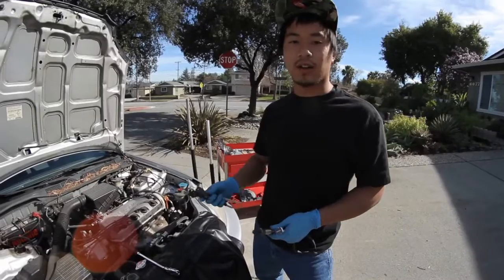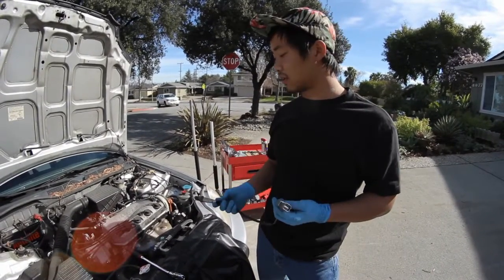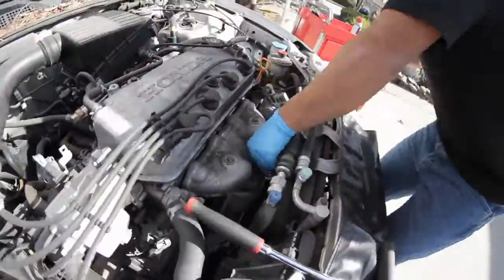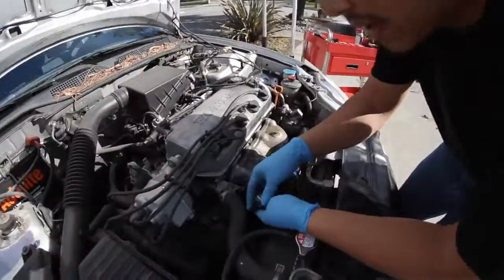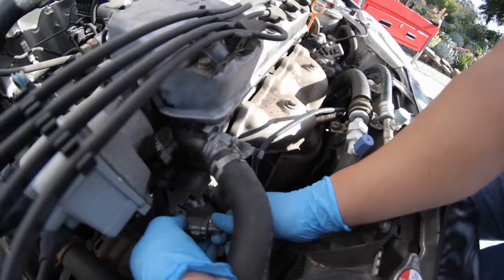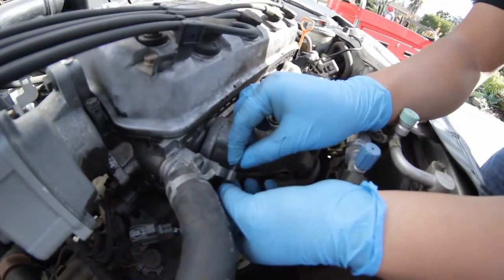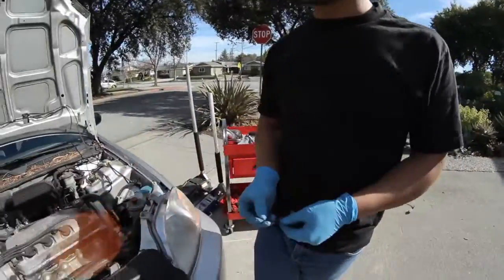Once you have your old O2 sensor out, go ahead and toss it, and the installation is just the reverse of the steps before. Once the sensor is nice and snug, take the harness, put it back into the original bracket locations, and plug the clip back into the harness. This new O2 sensor doesn't have a little rubber grommet, so make a zip tie and go ahead and zip tie it in place.